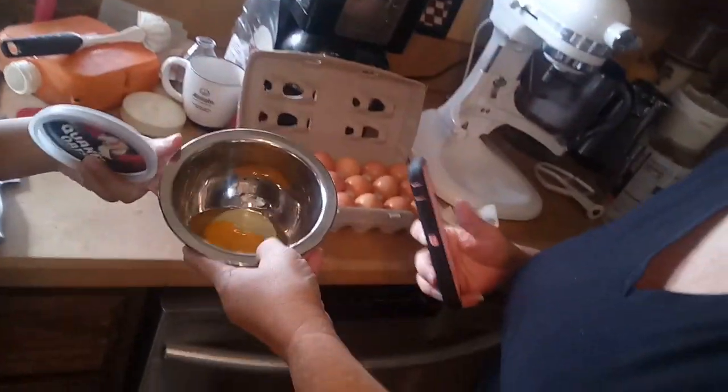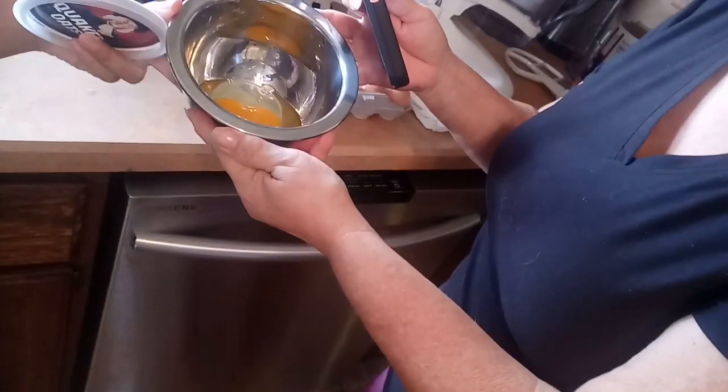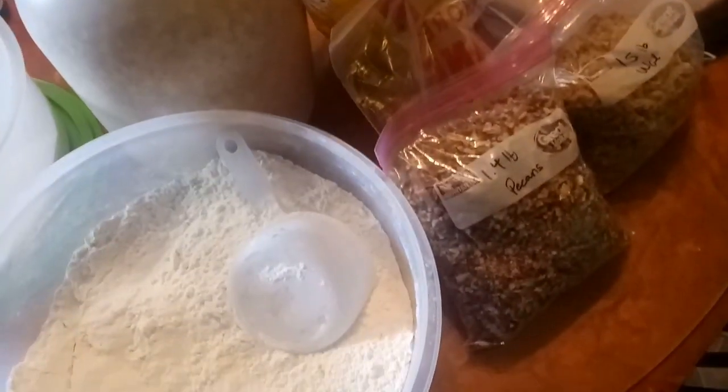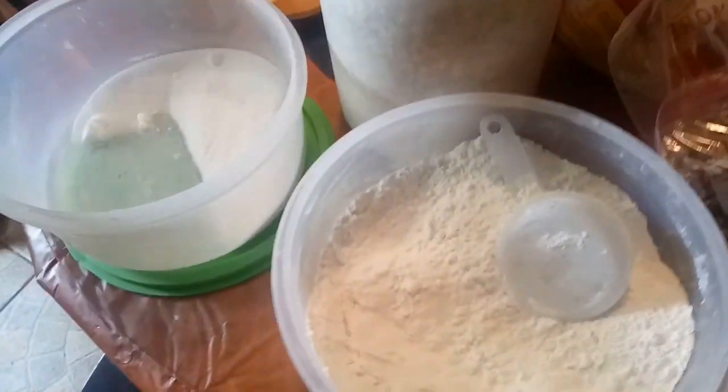We are baking all of our ingredients here. And then we are lucky to get this. Double yolk, guys! These are all the ingredients for us to make cookies.